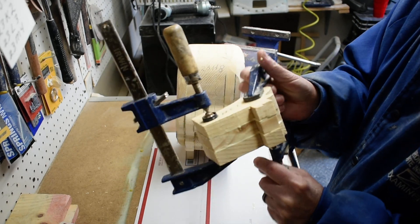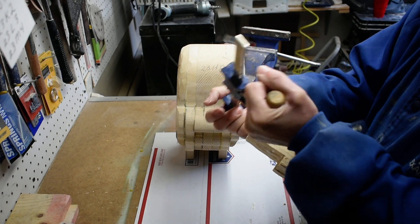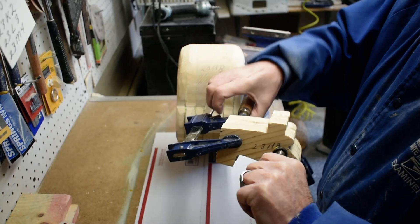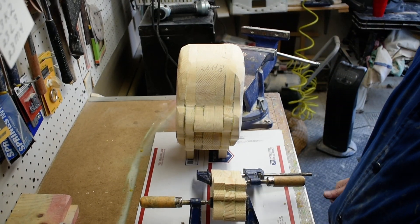We'll let this set overnight so it sets up good, because we won't get to this part for a while. There we go — we got the three pieces glued together. Thanks for watching, we'll see you next time.